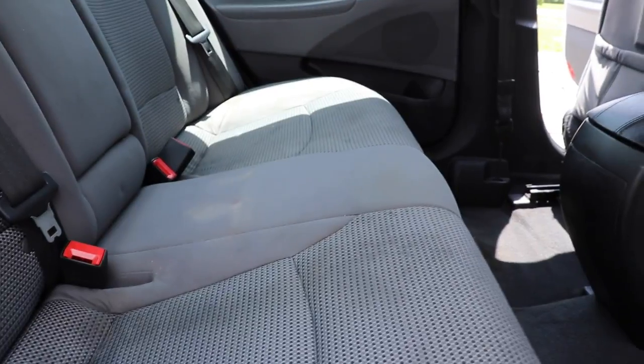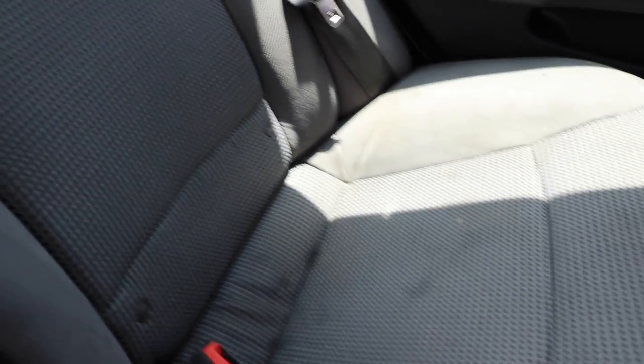So right now I am working on some cloth seats that I'm going to show you guys. This is just a Hyundai Sonata — a new client of mine. I'm going to kind of pan around so you guys get a good idea of what these look like right now.